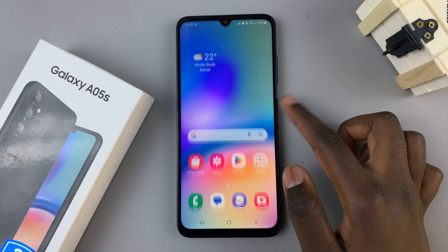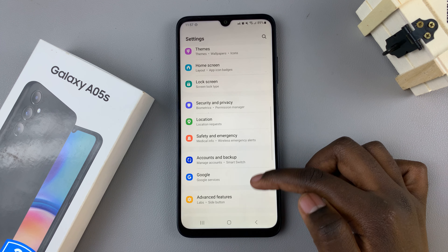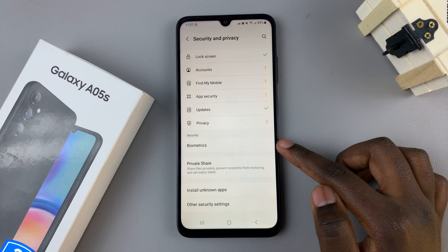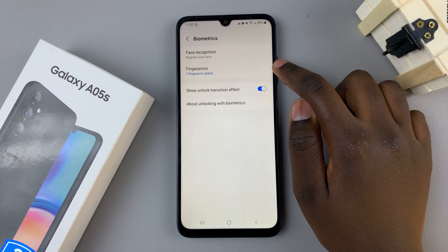The first step is to open the Settings app, then scroll and select Security & Privacy. Then, tap on the option labeled Biometrics, and from here select Fingerprint.